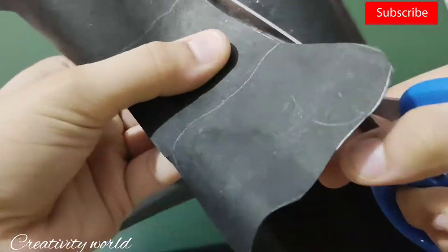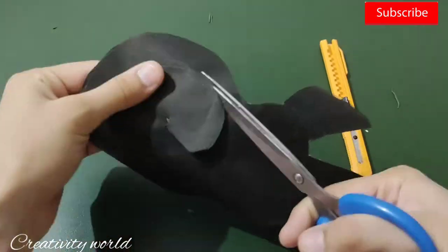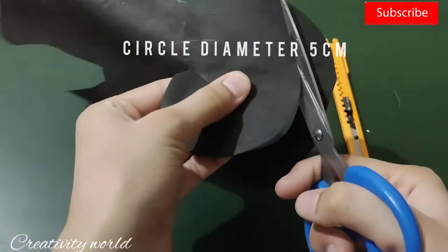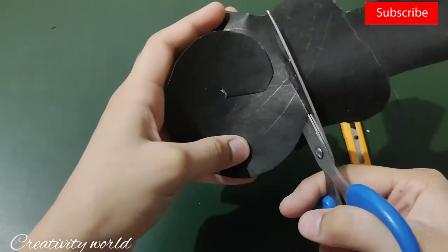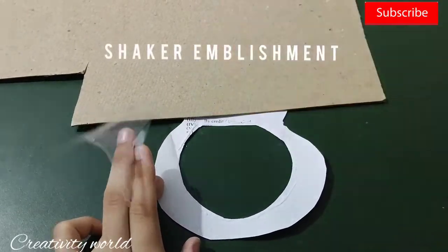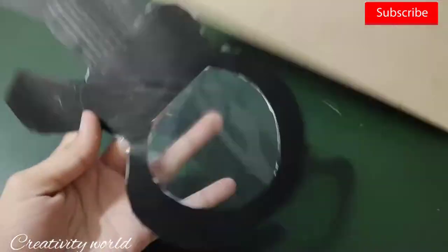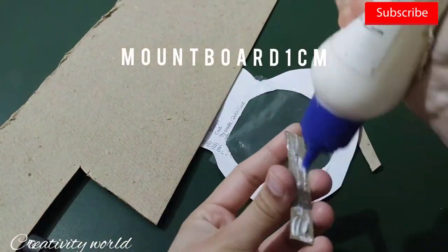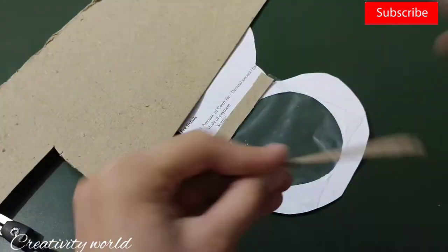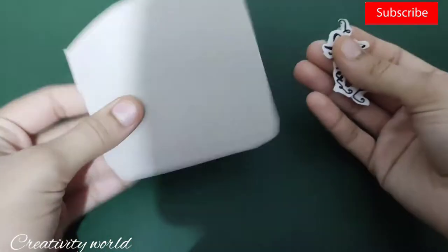First I'm cutting down this cardstock in a guitar shape — obviously I'm creating a guitar shape card here. I've left a gap of about five centimeters and I'm cutting down for a reason: I'm going to create a shaker embellishment here. That's why I'm adding this acetate sheet on the back side, and just for a little dimension I'm adding these mount board strips all around the boundary of the circle.